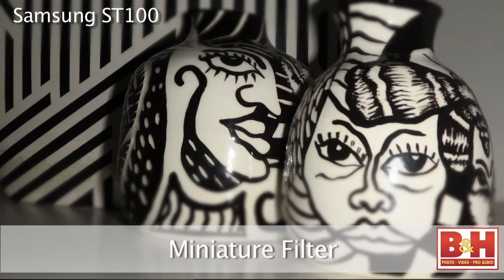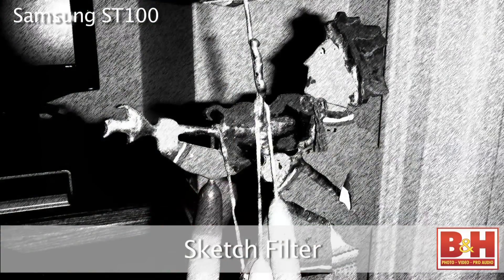After you've taken a picture, you can add smart filters like miniature, fisheye, vignetting, and sketch.